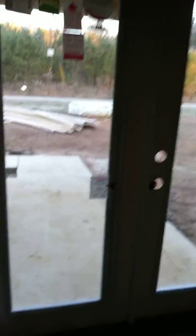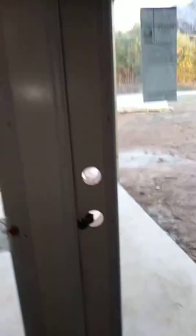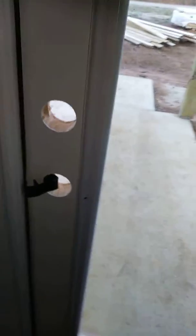My doors — they got blinds in them that come down in between the glass, as it's double pane, so I don't have to worry about the dogs tearing up the blinds. It's rigged so they don't come open.